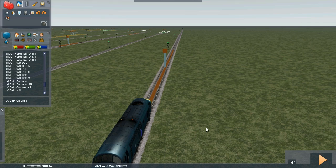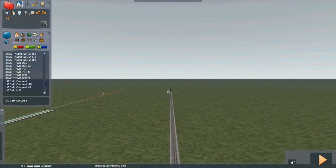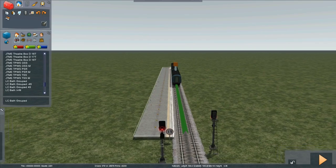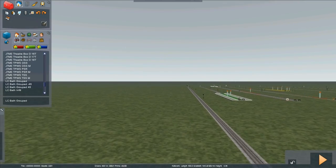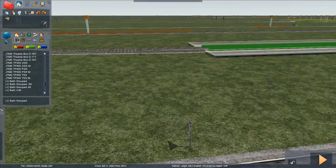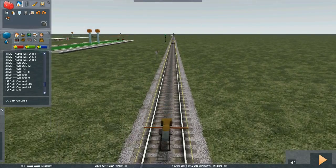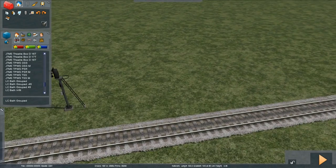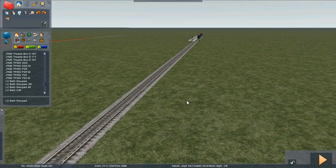TPWS overspeed sensors, or OSS sensors. Here we have a locomotive, several automatic signals, and right at the end we have a signal protecting some carriages in a platform. We've got a speed limit in the platform of 15, and we have a warning board here for 15. This magnet is a permanent warning — it always sounds the warning. We're going to place some overspeed sensors just after this signal, which will trigger and bring the train to a stand if they are approaching the red signal too fast.